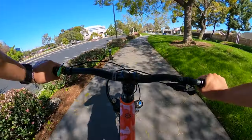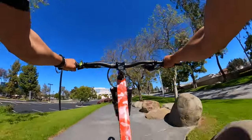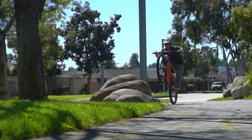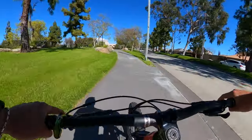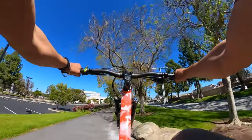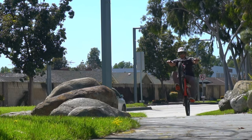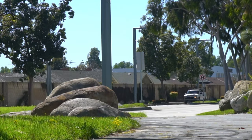I dropped right before the rock. I was sloppy. That was a lot better.